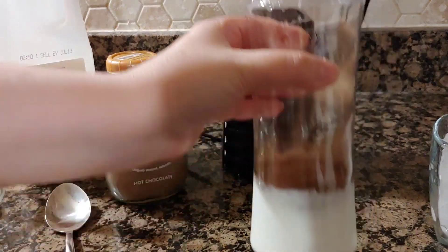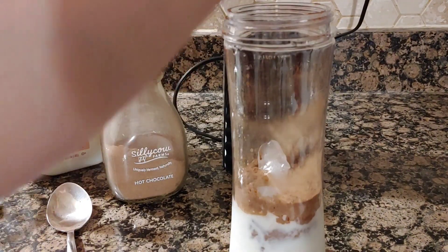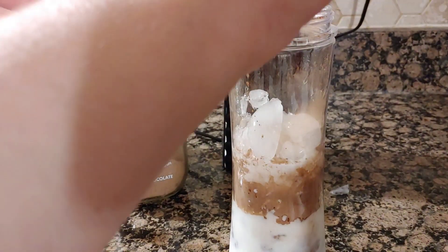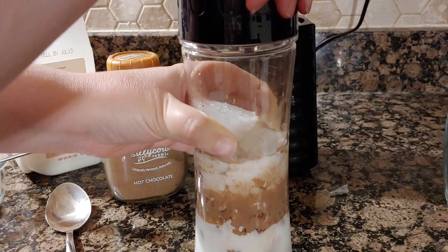That goes into your blender, and you just want to add a cup of ice, or some crushed ice depending on how good your blender works — you might want to use crushed ice. Once that ice is in there, I'm just going to seal this up and we're going to get ready to blend.